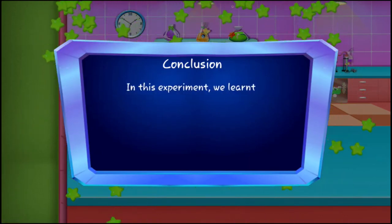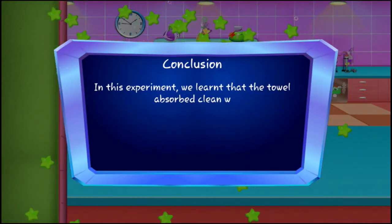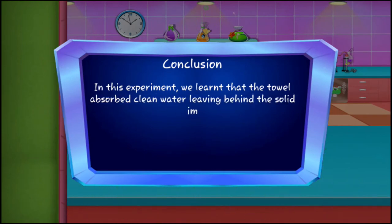In this experiment we learn that the towel absorbed clean water, leaving behind the solid impurities.